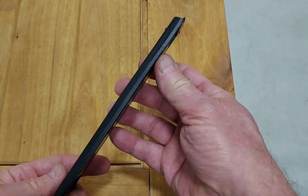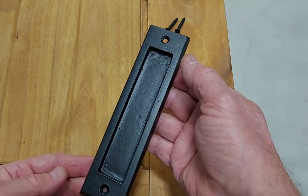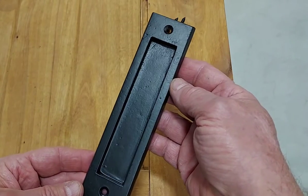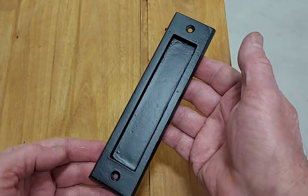The best feature about these is that they are easy to install. It is one of our so-called easy mount finger poles. That means you do not have to mortise or chisel into your door. Just drill two holes and screw it on.